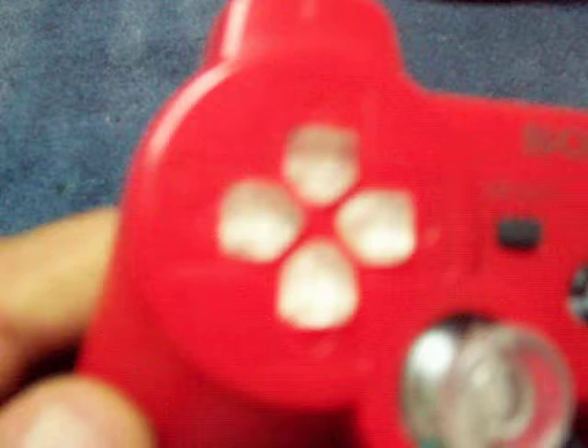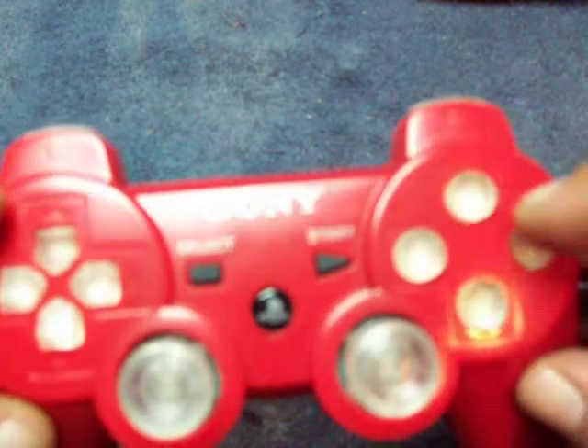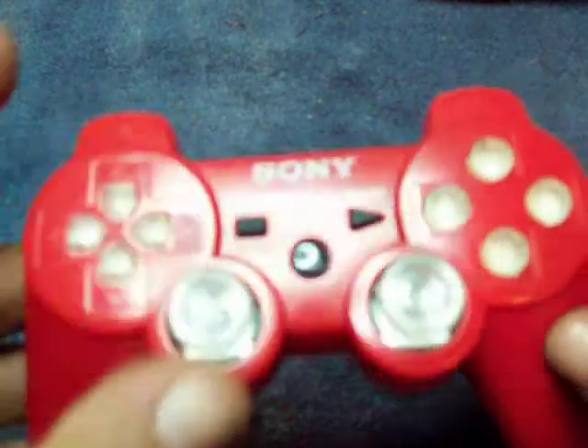As you can see, we have our PimpMyPS3 sticker on the back of the controller. We have our on/off switch right there — that'll be off towards the thumb sticks. We have the clear thumb sticks, clear d-pad, clear action buttons, and clear trigger buttons.